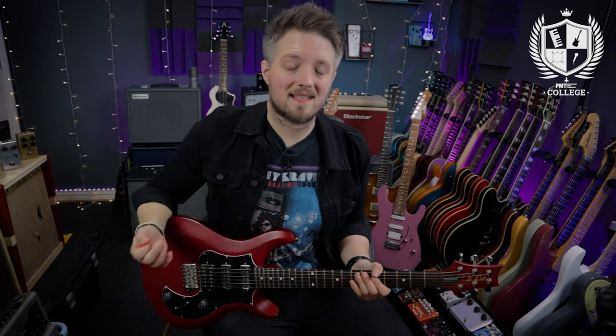That lick was in the key of A major or F sharp minor, but you can move it around to suit whatever key you're playing in. The next lick is a simple triplet hybrid picking lick that shows how you can bring hybrid picking into some fast bluesy playing.